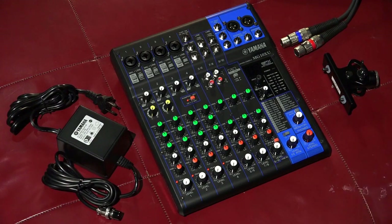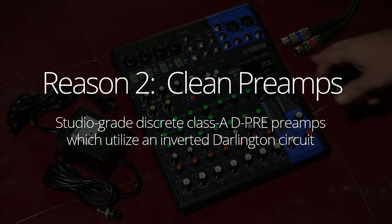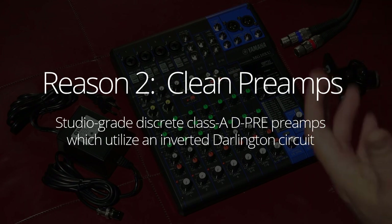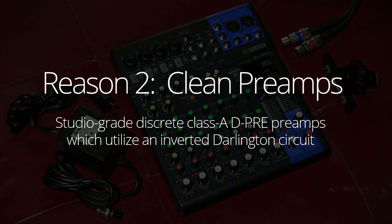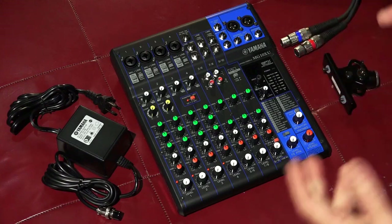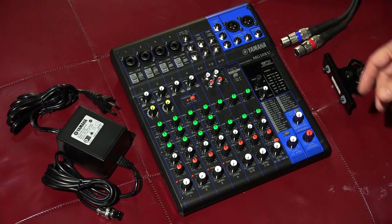The next main reason I went with the Yamaha — and it's kind of invisible in this view — are the preamps. The MG line, by all accounts, has exceptionally clean preamps, especially for this price point. They're not noted for being particularly warm, but you could fatten that up in post or with the effects. They're very, very clean preamps, which leads me to the next reason I picked this.